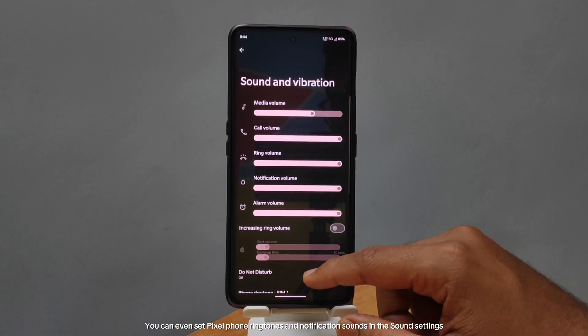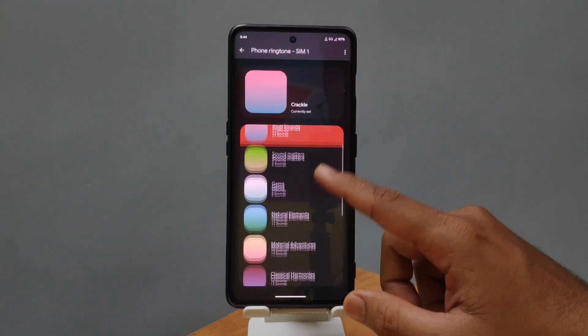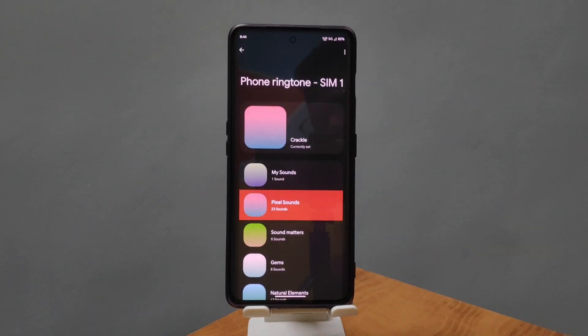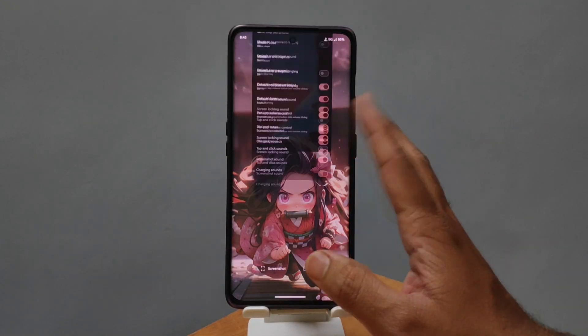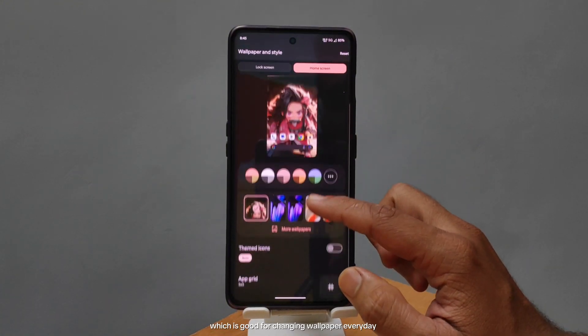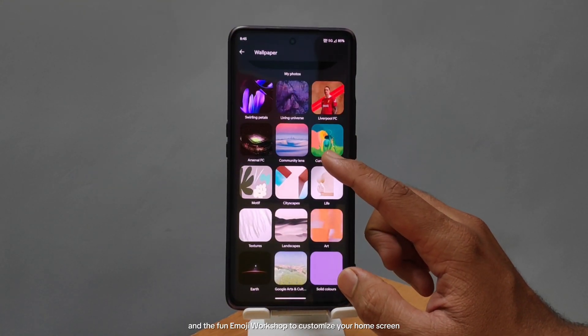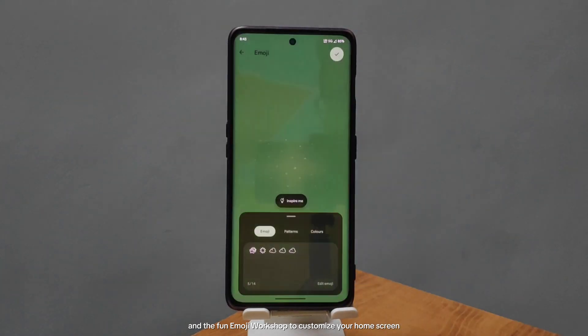You can even set Pixel phone ringtones and notification sounds in the sound settings. Under Wallpapers, you get all the Pixel wallpapers, which is great for changing your wallpaper every day. And there's a Fun Emoji Workshop to customize your home screen.